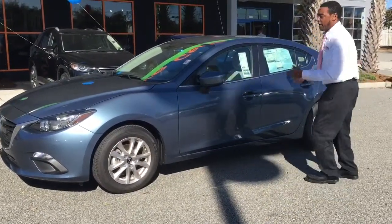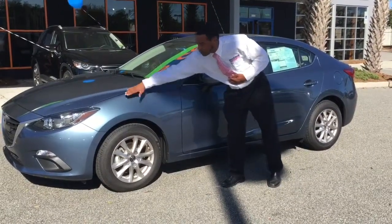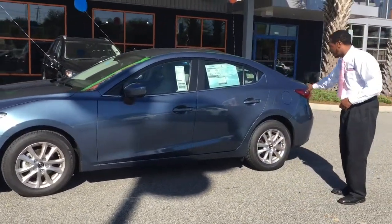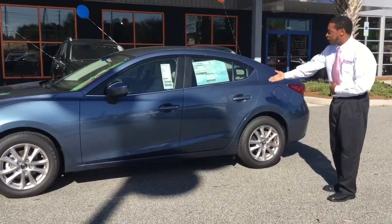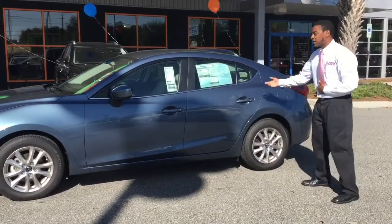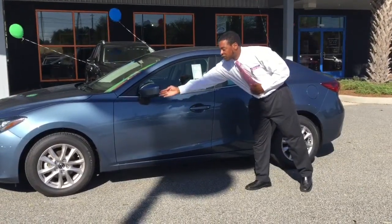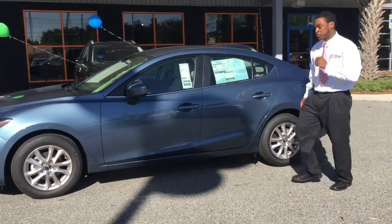We've got the awesome Kodo design here where the fenders have the angle and the molding down there. Also as it flows through the back here, the Kodo lines go back on the quarter panel section as well. So you have that great aerodynamic design with dynamic lines and tornado lines — a beautiful flow. The color here is Blue Reflex Mica, and we also have lighting in your mirrors for your turn signals on the vehicle.